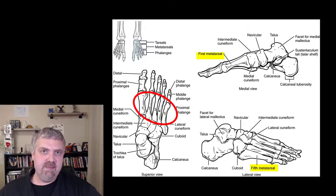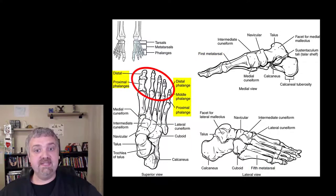Then you have the midfoot, which is going to be your metatarsal bones. Then you have your phalanges — a total of fourteen. Your big toe or hallux has two: proximal and distal. Then the rest of the toes all have three: proximal, middle, and distal. That's why you get to fourteen.